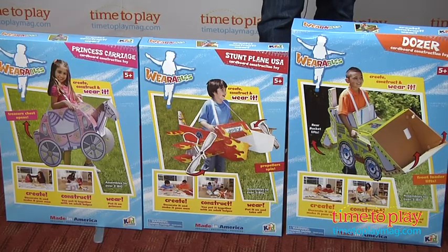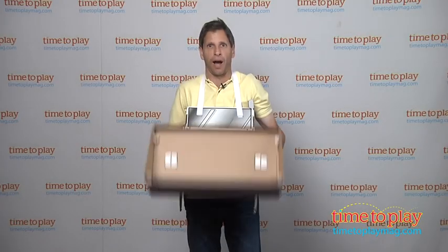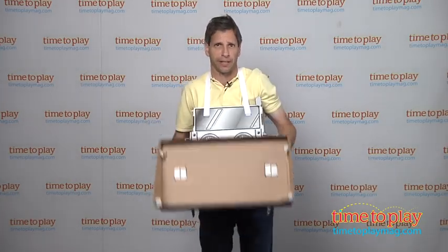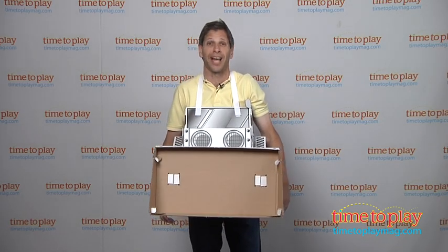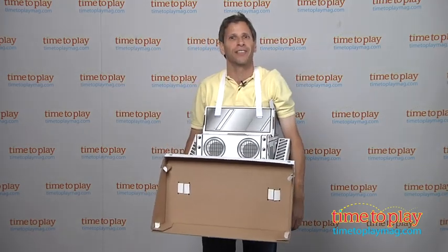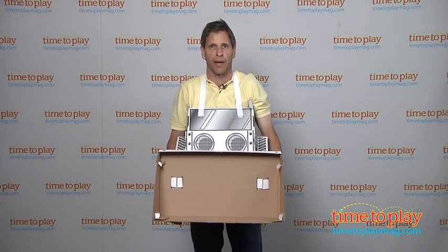There's three different ones in the line: there's the princess carriage, there's the stunt play, but I like the Dozer the best. Now this is from Kid Constructions for kids ages 5 and up — and I mean all the way up. If you're looking for other fun toys for your family, you'll find the best reviews at TimeToPlayMag.com.